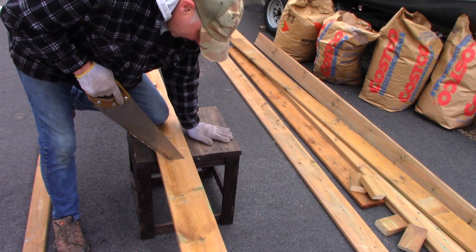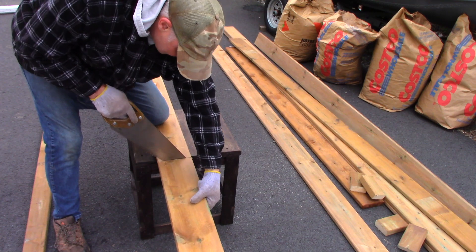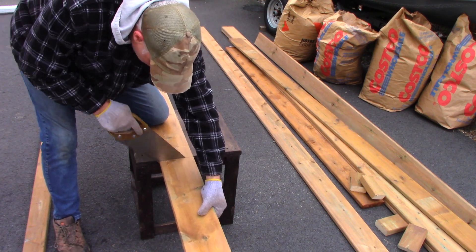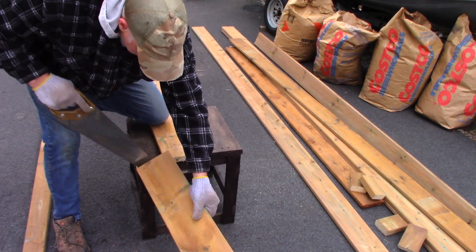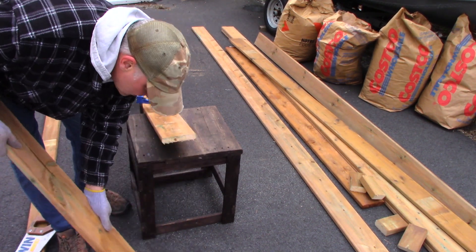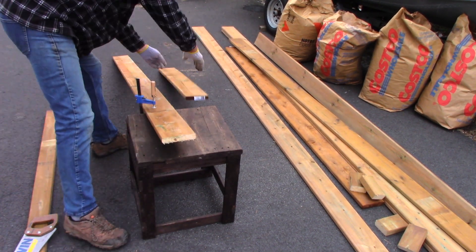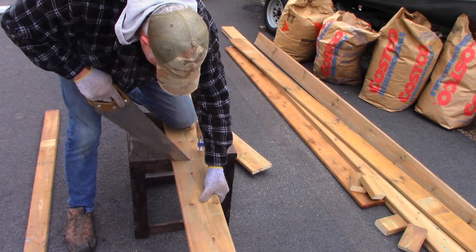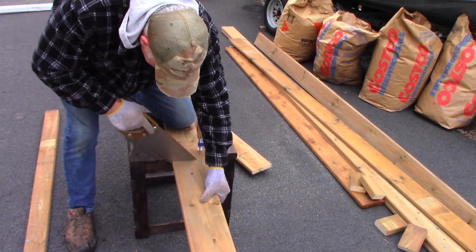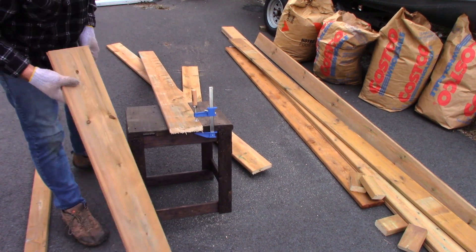I'm just using this — we stand on this to hang clothes in the backyard. Hold that so it doesn't break off. Yeah, that one's ready. A little bit of a piece at the end there. A little light sanding on the driveway. Perfect. All right, now we're ready to build a box.